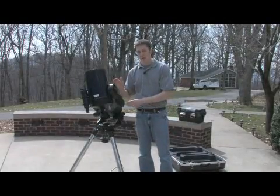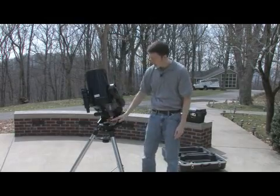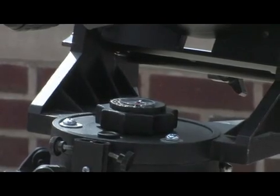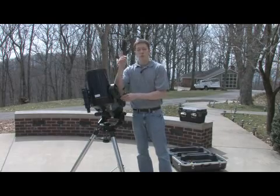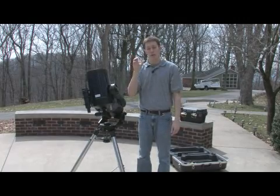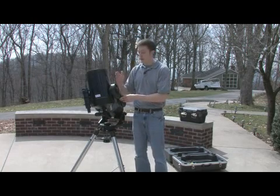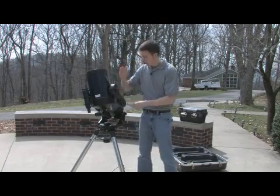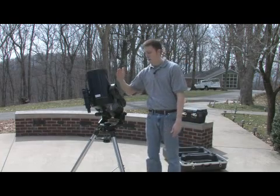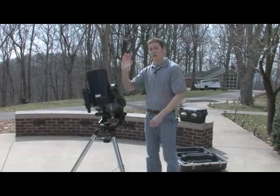In order to set up a mount like this, you basically just need a compass. A lot of the bases actually have compasses built in, so the rotation axis simply has to point to due north. There's a point in the sky called the celestial pole where everything appears to rotate around that point, and that's where, when this telescope mount is aligned, these tines will be pointing. After that, you really don't have to level the base very much — as long as these tines are pointing at that one point in the sky, this telescope will follow pretty much any object you place it on.